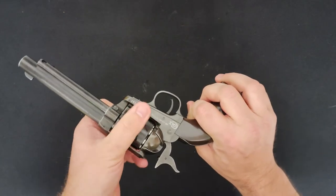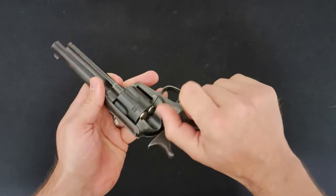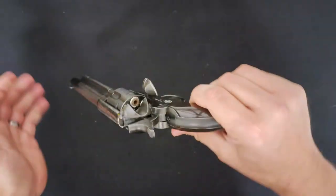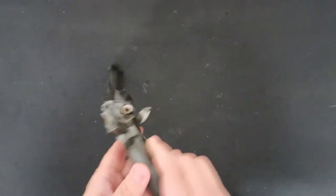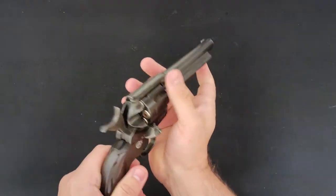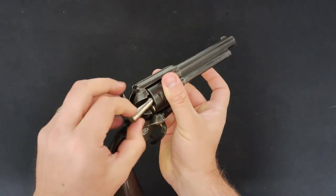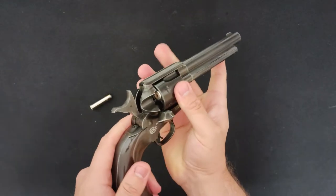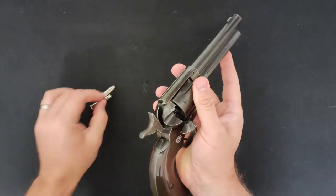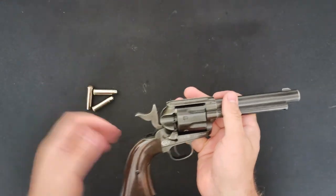You can rotate that cylinder all the way around, and that's how you get into loading your shells. Flip the loading gate to the side and you can flip it into the right position. Just down here in front there's a shell ejector — flip that into the right place, pull it up, and it's going to eject your shell. Or you could always just flick it out if you're a badass.